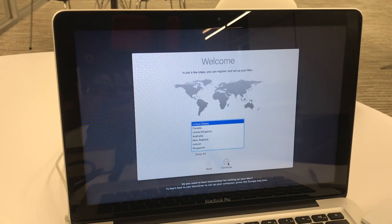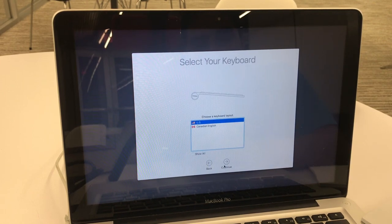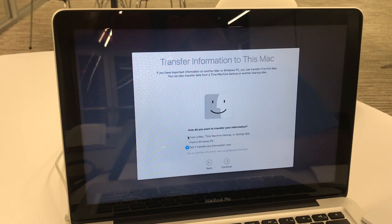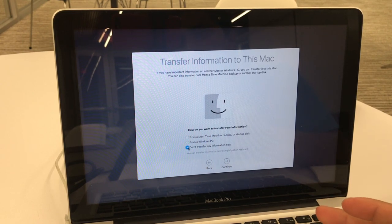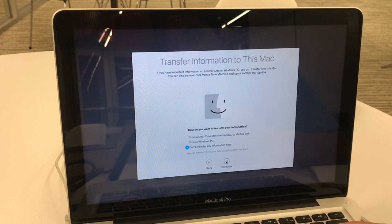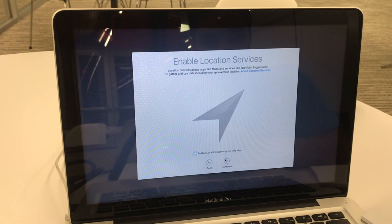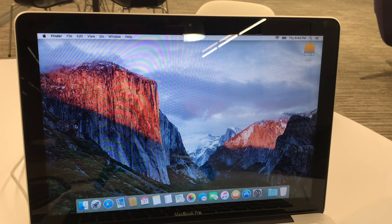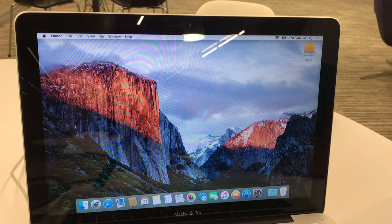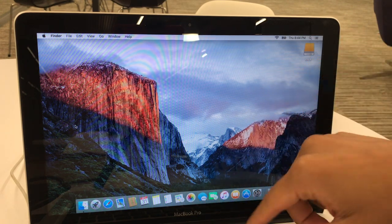After the setup finishes, it will automatically boot to the external drive. Now you may set up your account — select your keyboard layout. If you have a Time Machine backup and haven't restored it to this drive yet, you can choose that. I don't have any Time Machine backup, so I'm going to choose 'Don't transfer any information now.' Later on you can go into Time Machine and restore your backup. Enable location services, then sign in with your Apple ID if you have one.